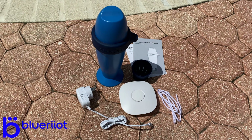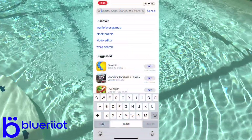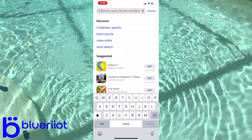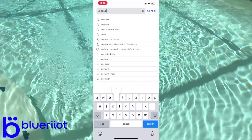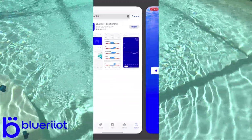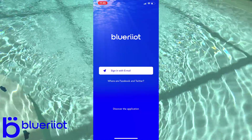Let's go ahead and show you how to download the app, get your pool registered, and then connect the sensor. To get the app set up so we can connect the Blue Riot — it's a smart water sensor — head over to your App Store or Google Play Store and search Blue Riot with two i's.